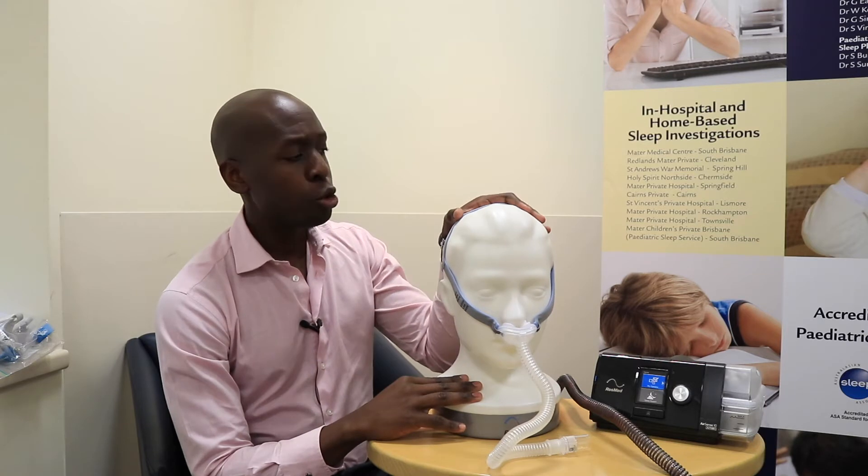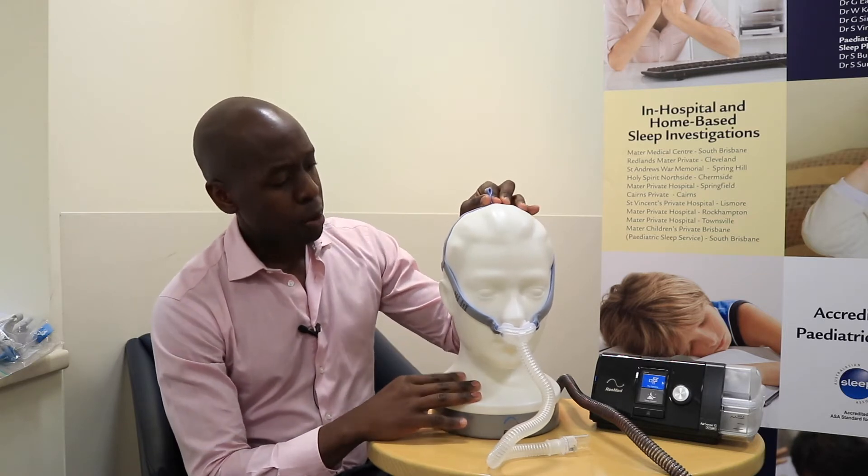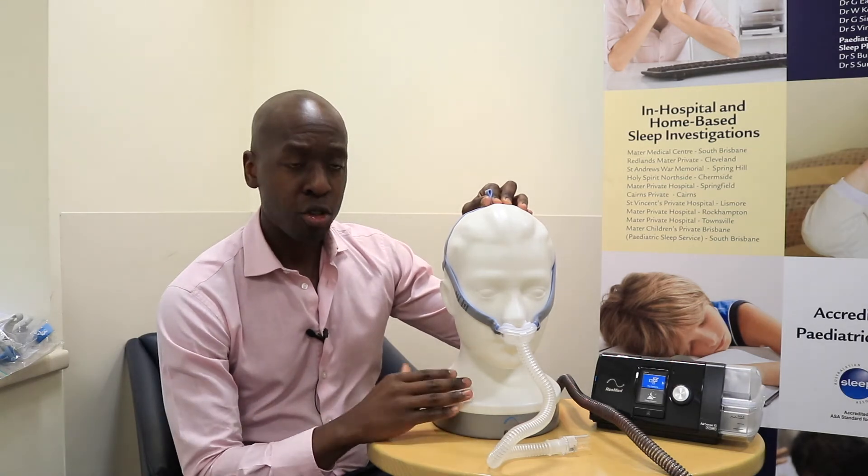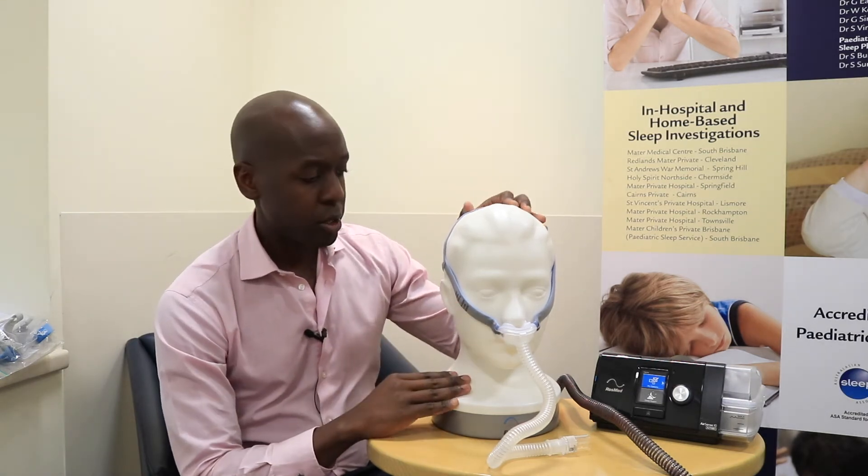By shortening the head strap you might just get a couple more months of usage out of that headgear before you have to replace it.